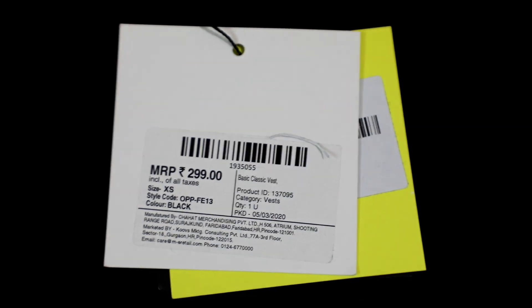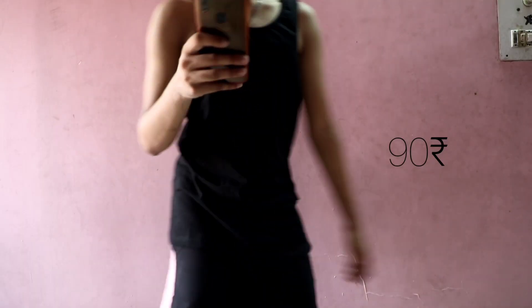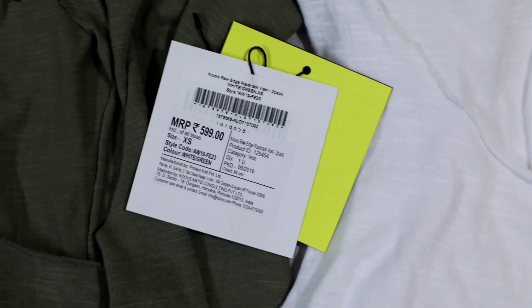Then I got this basic black waist for just 90 rupees and it was priced at 300 rupees. I also bought this basic polo t-shirt for just 140 rupees but I didn't like it much.